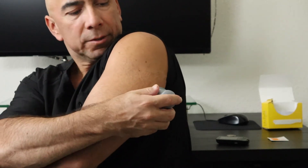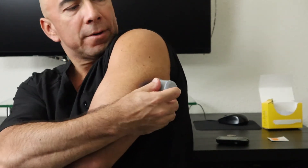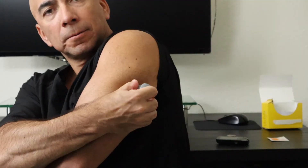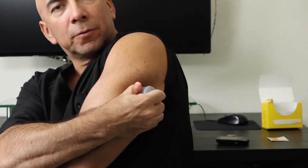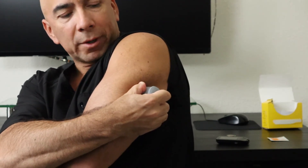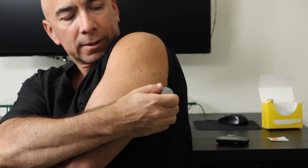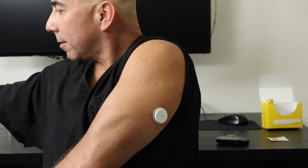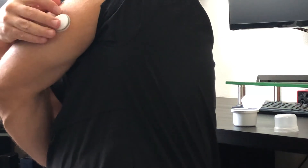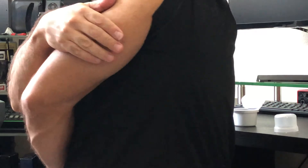We're just going to place this right over the top here and press it in. Hold it for a little bit just to let the glue from the sensor kind of stick. Then take that right on off — and that's what it looks like right there. I'm just going to make sure this part sticks really good.